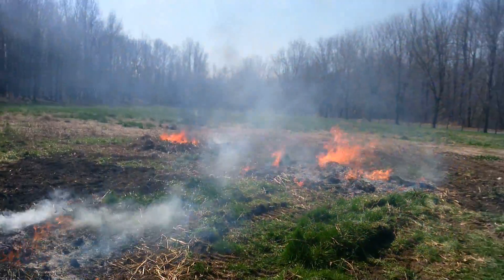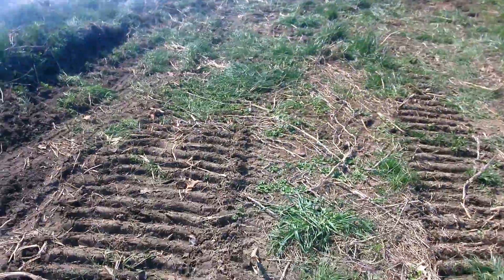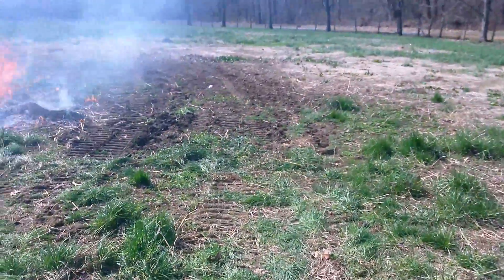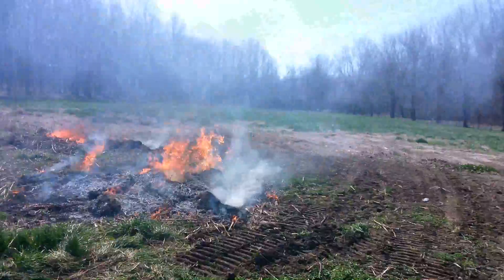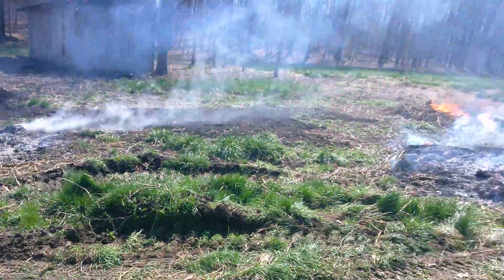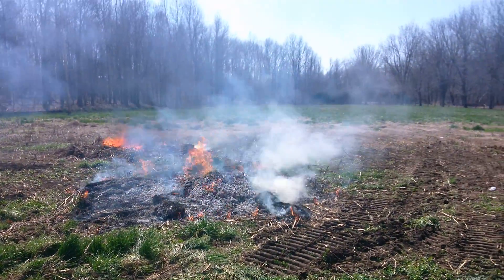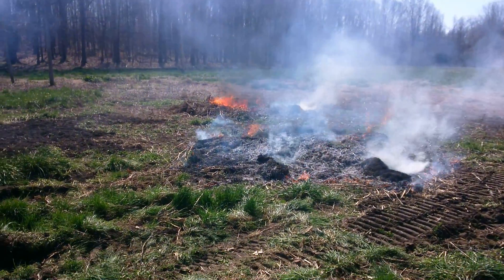There was this entire area that we had to clear out, so what we were able to do is just clear out everything, rake everything up, and then burn everything. Afterwards we can just go ahead and till it and use it for more space to plant some more grass. So this is what's going on this morning.